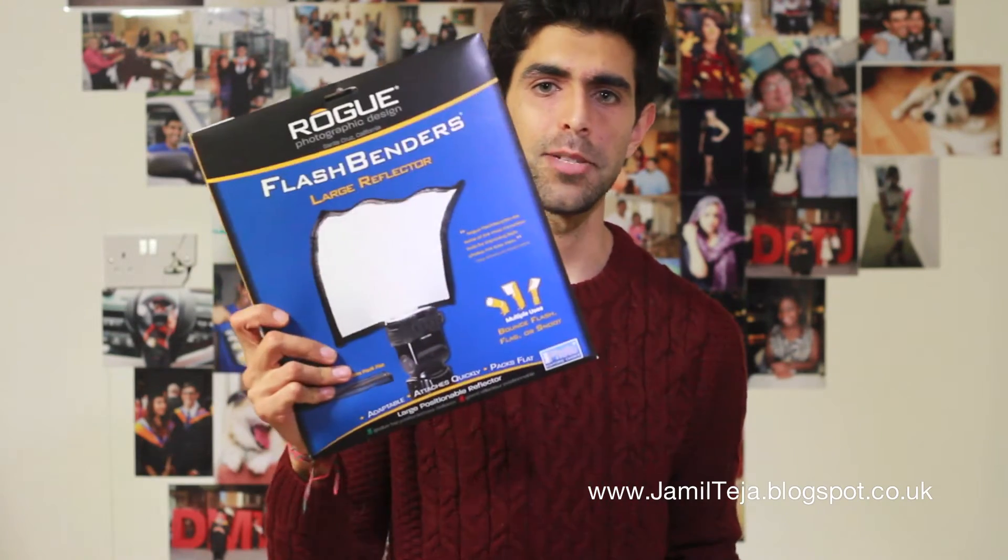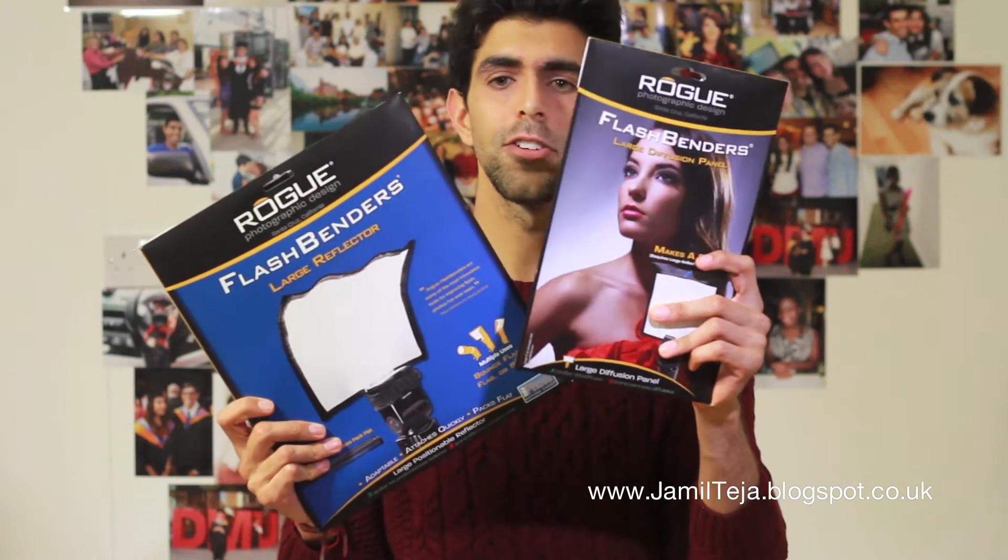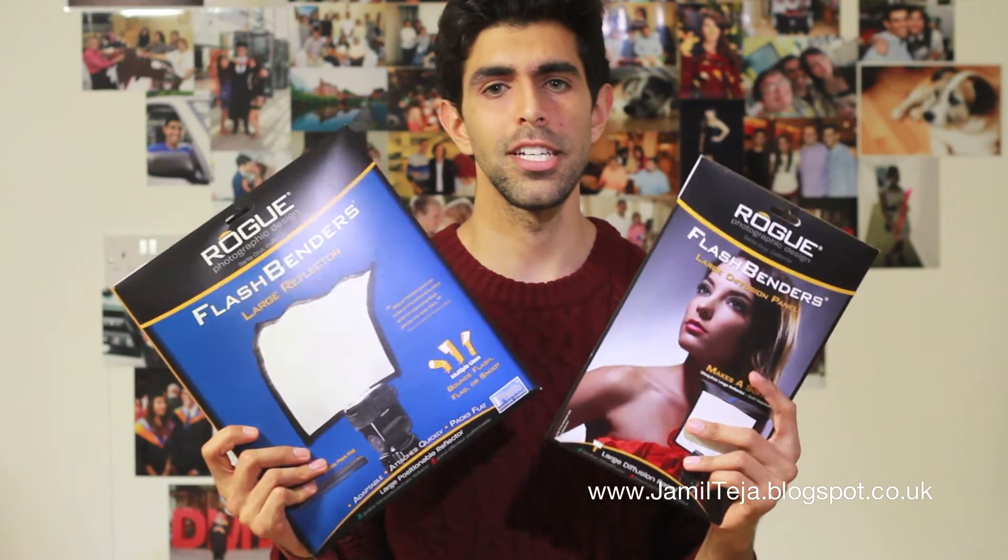Hi everyone, this is Jamil Tija with a short video for you today. I'm going to be giving you my first impressions on the Rogue Flash Bender and the Rogue Flash Diffusion Panel. Let's get started.